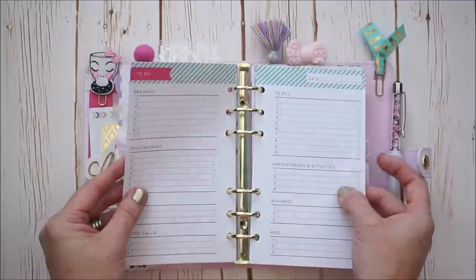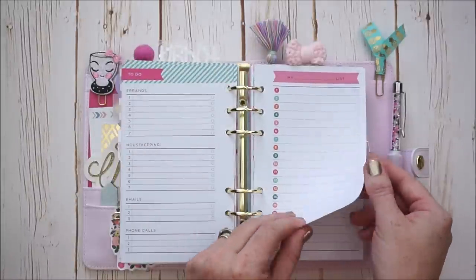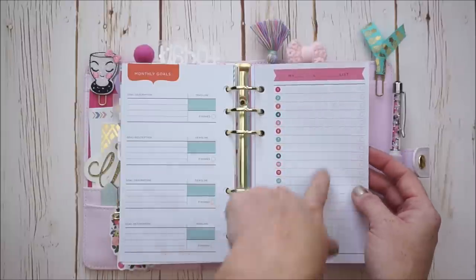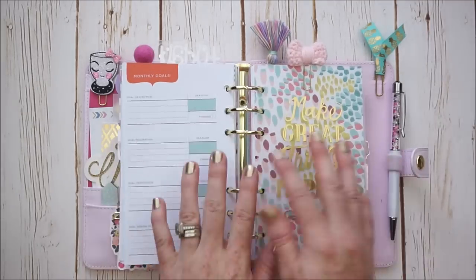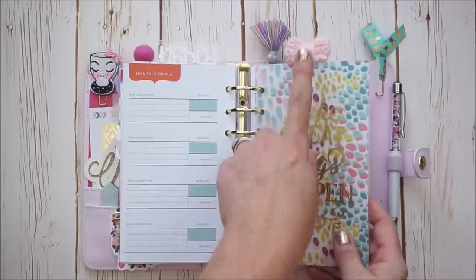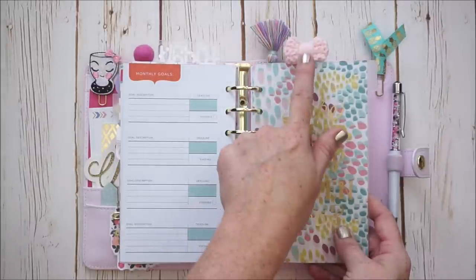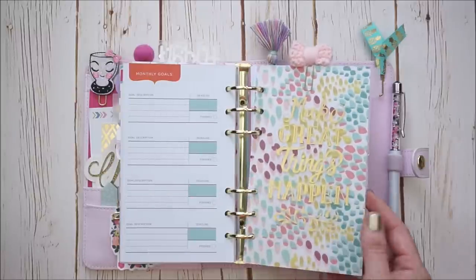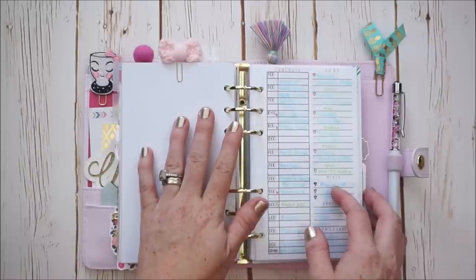They have a lot of really awesome functional sections — things like a running to-do list and a goals section. I really like it. I then divided up my home section with another Recollections divider, and I cannot for the life of me remember which shop made this really cute crocheted bow. I love it. It came in a swag bag from a local planner meetup — sorry, I cannot remember the shop.